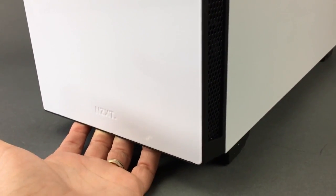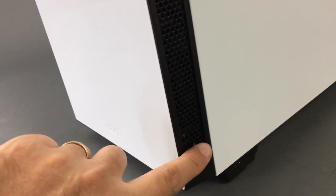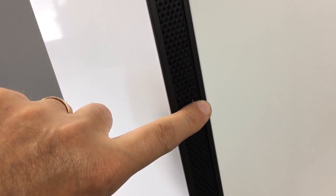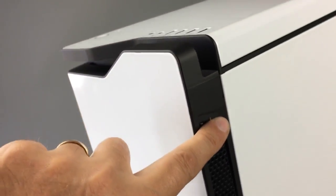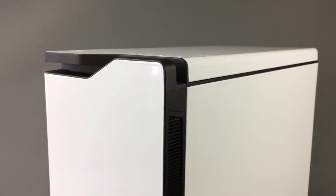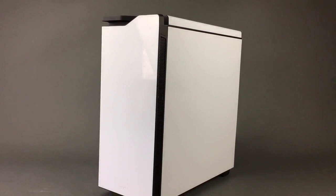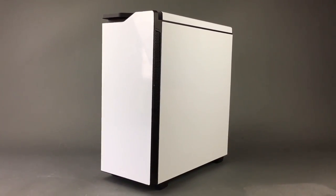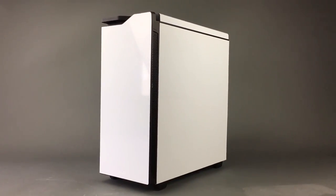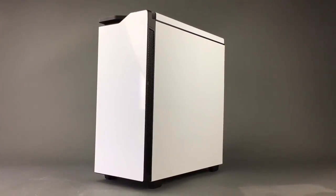The H440 has a one-inch gap at the bottom for removing the bezel, a one-inch wide perforated grille on the right side only, and a quarter-inch gap at the very top of the bezel. Those are your only areas for drawing in cool air. There are a lot of people running high-performance systems or custom liquid builds looking for a solution to get more air into their NZXT H440.